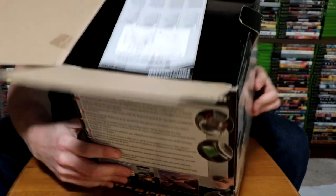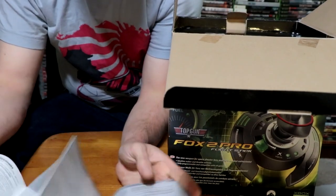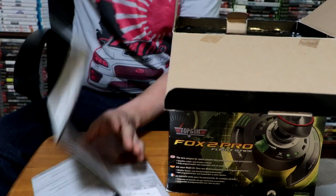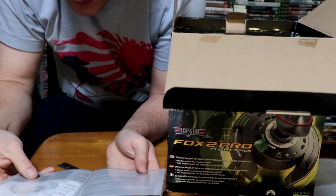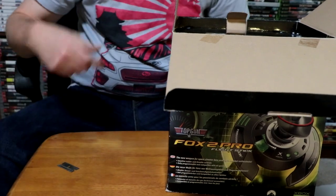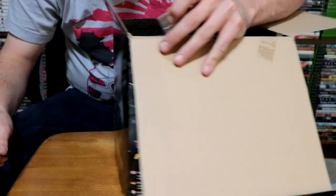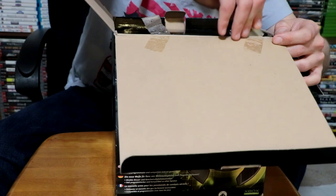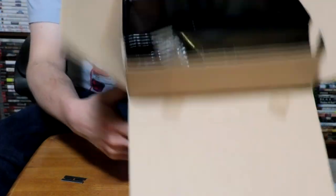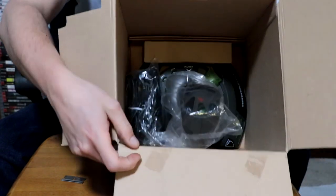Up top we've got instructions here — some strange 1990s accordion-style instructions. Multi-language though. Alright, that's where those go. So one tape is already open unfortunately. Let's go ahead and slice this other one open. Not really too much to this box — just kind of a black piece there on top, and then inside here...